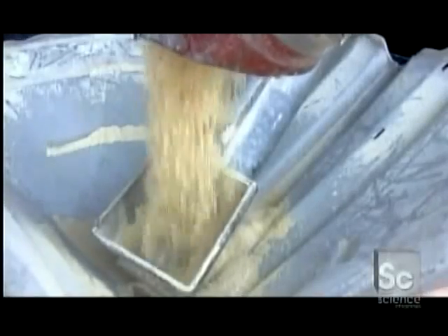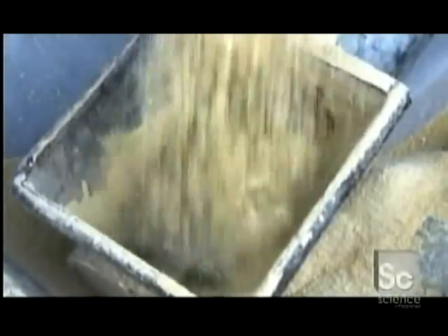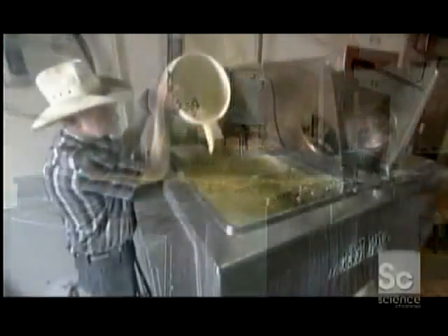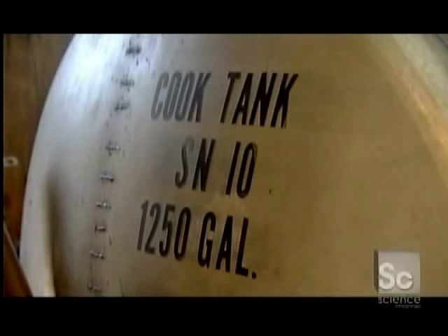They'll use some of this ground corn to make a big batch of yeast. They add it to water in a tank and boil it until it becomes a thick soup. Once it reaches the desired consistency, they allow it to cool to room temperature, then add yeast and blow air into the mix to help the yeast grow, making one big batch of liquid yeast.